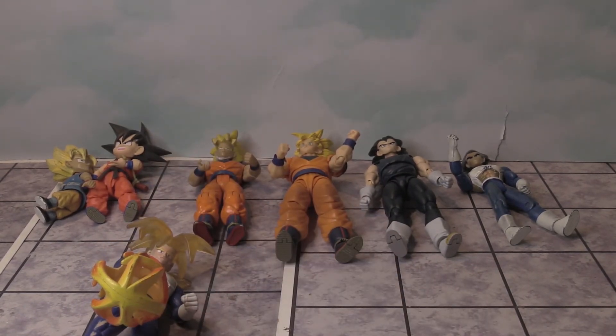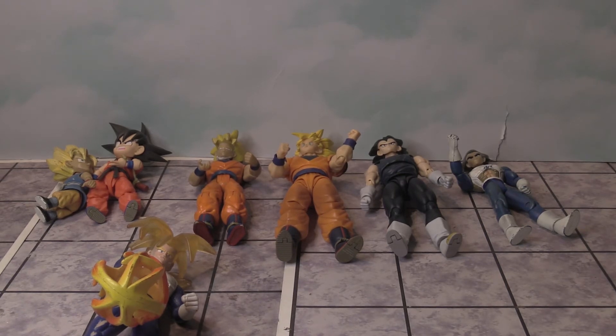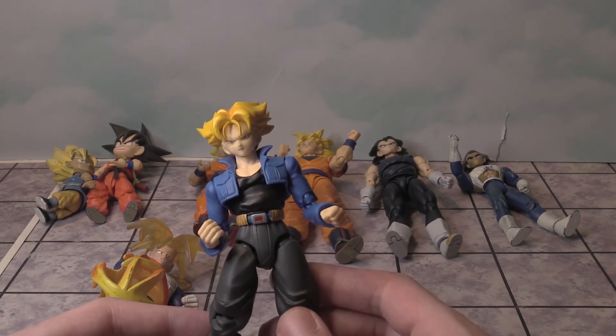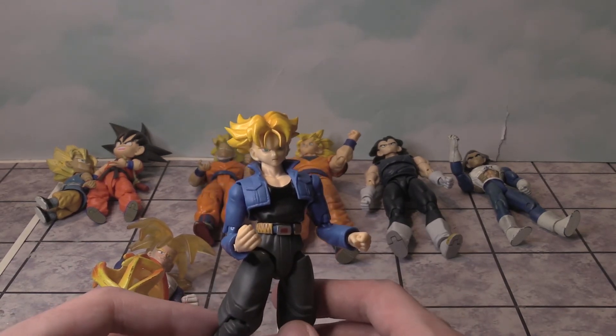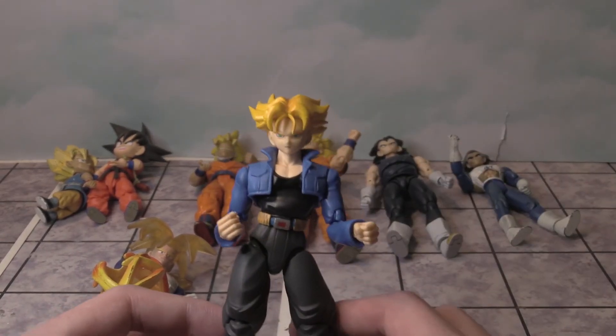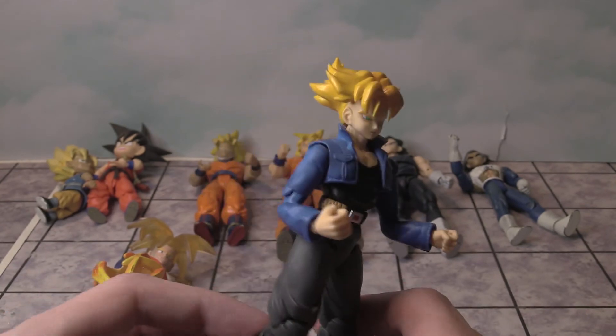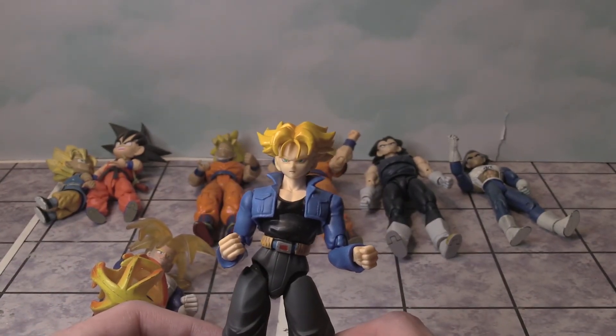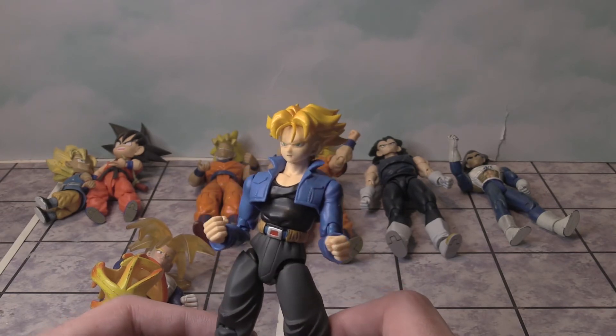And this figure of Trunks that I got recently — here he is. Colors pop a lot more, but it doesn't have that cool light-up ability that the other one had. That would be cool if they made a version with that now — I bet it would be expensive, but still would be really awesome.